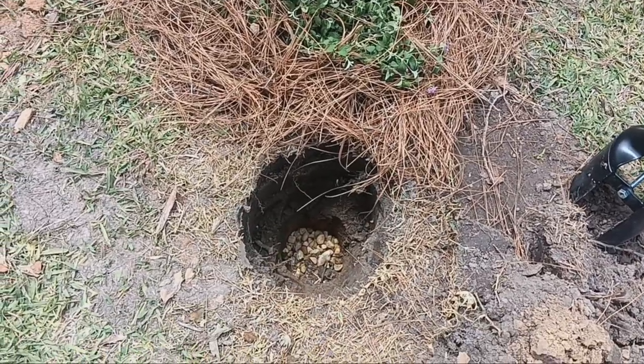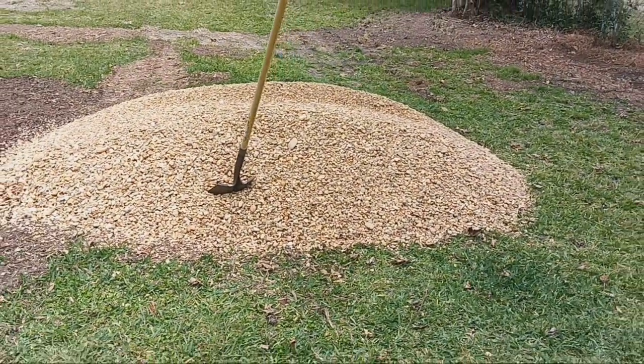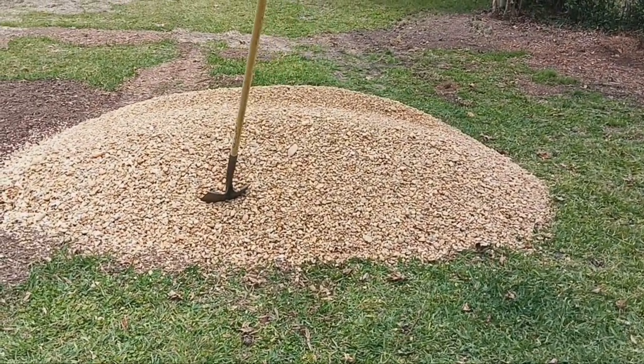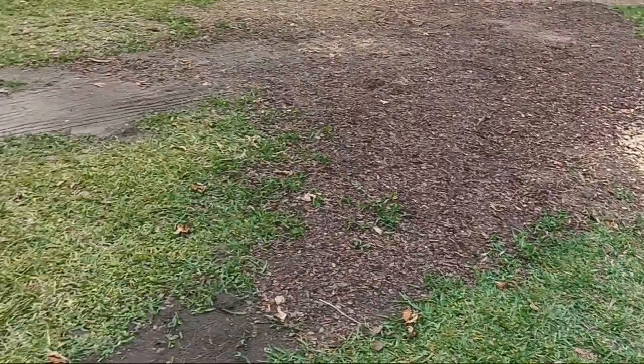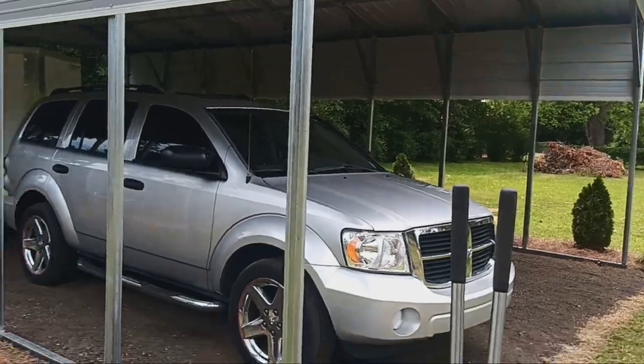So I dug a hole about two and a half feet deep and put some gravel down there, just what I had. I just bought two tons of this gold rock — $52 a scoop, $104 a ton. Just had the RV building coming in, the motorhome I'll bring here a little later.